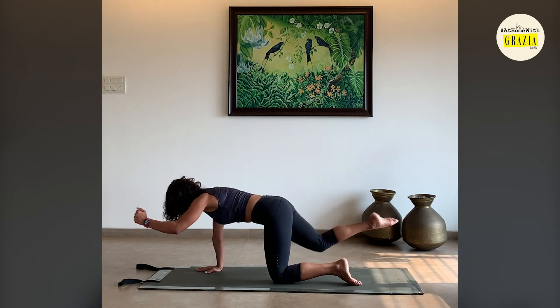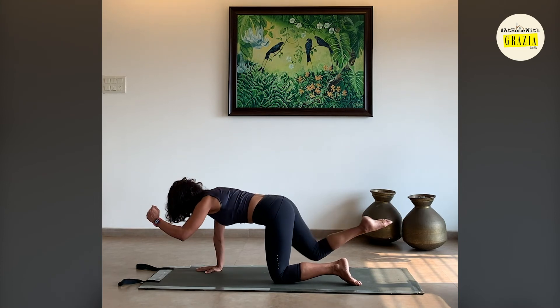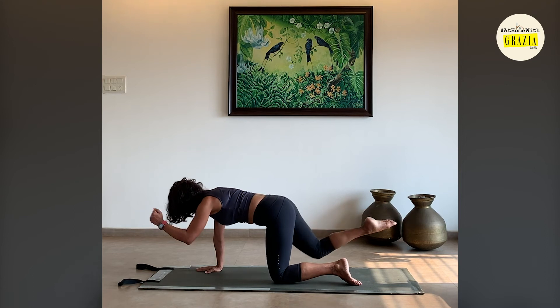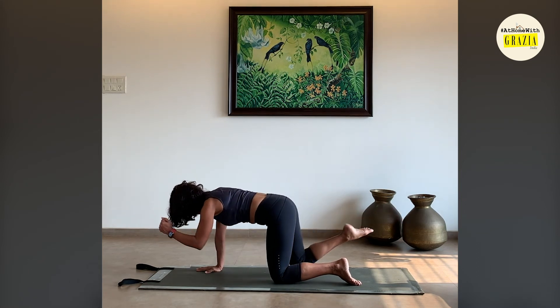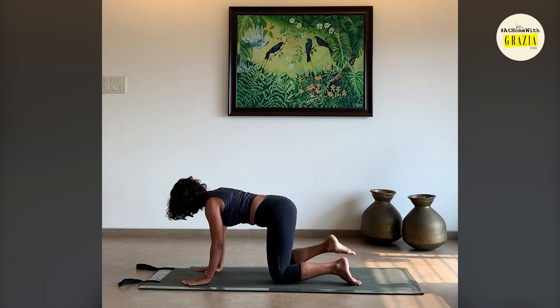Switch to the other side — reach, exhale, inhale reach, exhale. Inhale we reach, last two, and we reach. One last one, pressing down firmly through the right hand and the left knee, and back down.